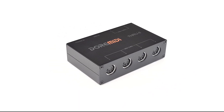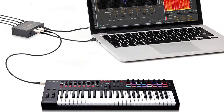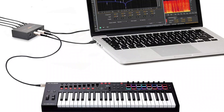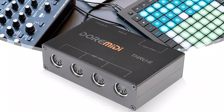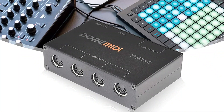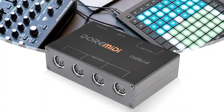In summary, the CMU6 MIDI Interface is a small, portable, and easy-to-use device that allows you to connect electronic musical instruments and software to your computer or mobile device, making it ideal for musicians, producers, and DJs. With its built-in power supply and MIDI through feature, it's perfect for live performances and recording sessions.